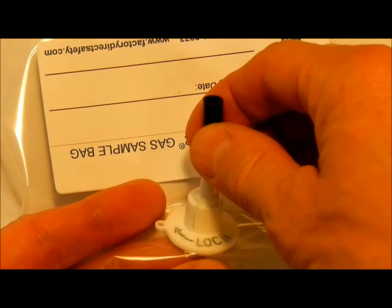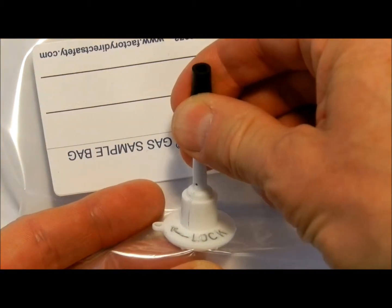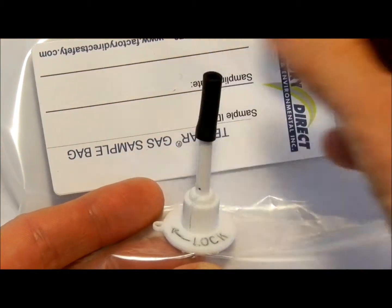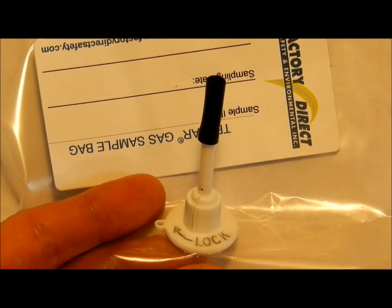To close the bag, pull up and rotate the dot until it aligns with the lines into the lock position. This seals the bag from having gas escape or enter.